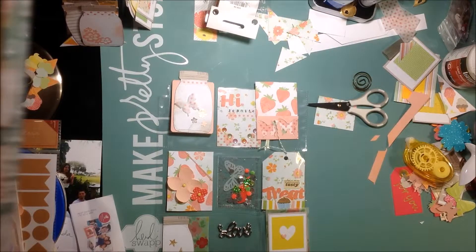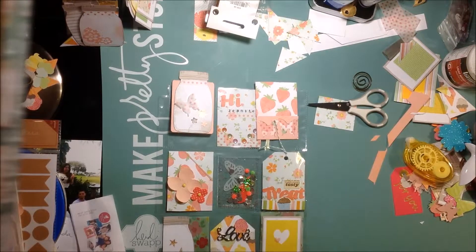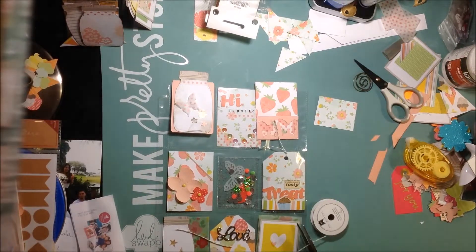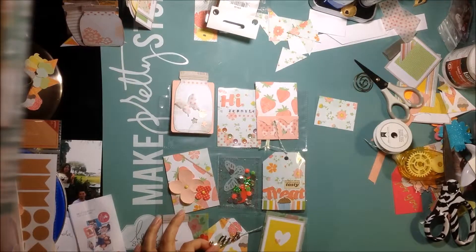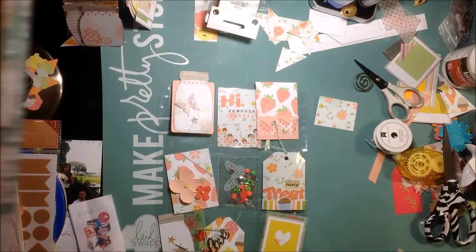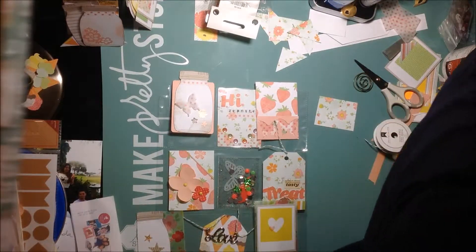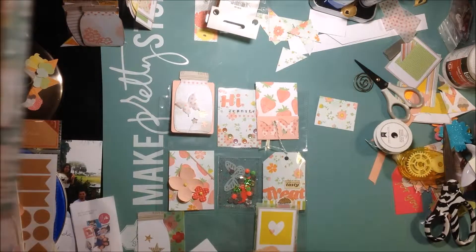I guess I don't have any more of those little plastic strips that I had, because the ones I had I used on the washi tape pocket letter I made. So I need to get some more little pieces of thin plastic so I can add the washi tape to the pocket letters. But I added a bunch of little goodies, so hopefully she'll like it.